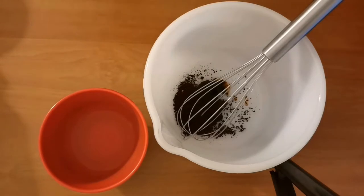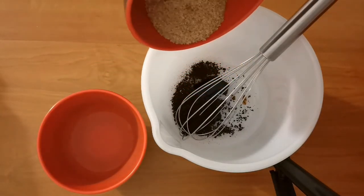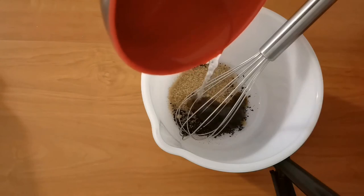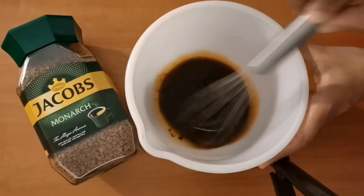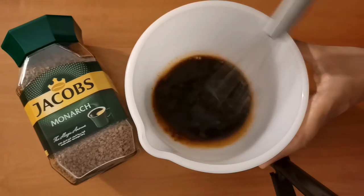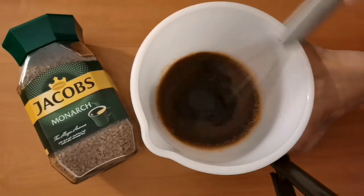To make the coffee, I'm adding two tablespoons of light brown sugar and two tablespoons of water. Now we need to give everything a good mix — I'm using my hand whisk, but feel free to use your stand mixer.